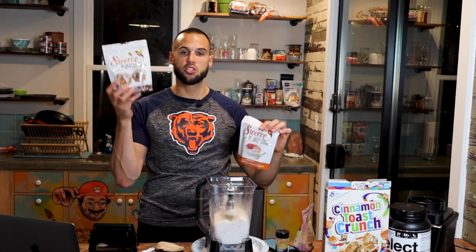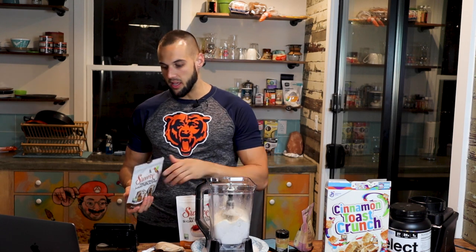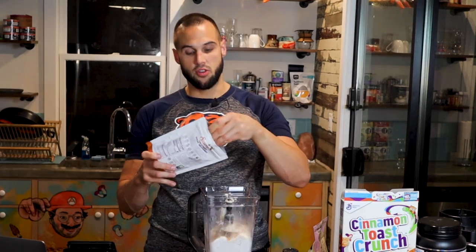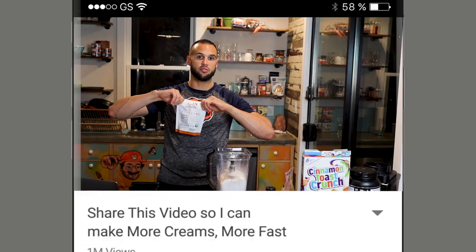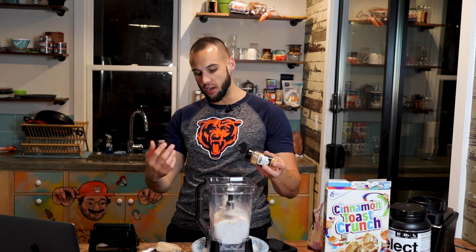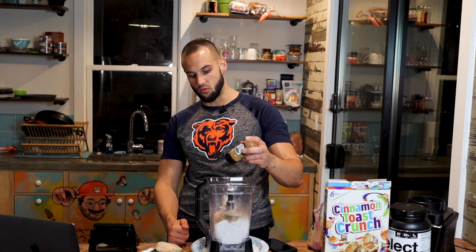For the protein we are using one scoop or 31 grams. On top of that we got both Swerve brown and Swerve granular — they make for a beautiful combination. We want that brown sugar goodness along with the granular for that authentic cinnamon swirl taste, just like the cereal. So 10 grams of brown, 10 grams of granular, and feel free to change this to your degree of sweetness. For the last ingredient we have our cinnamon — one gram, though I use two. If you like a very cinnamony taste or you're using vanilla protein instead of snickerdoodle, put two grams in.